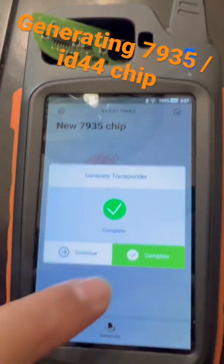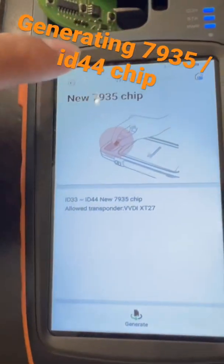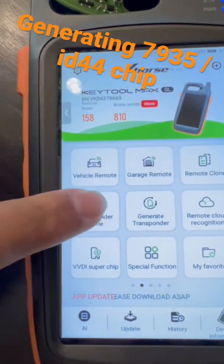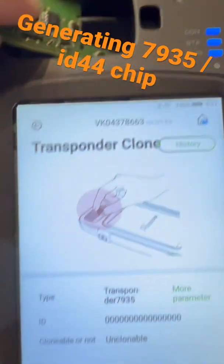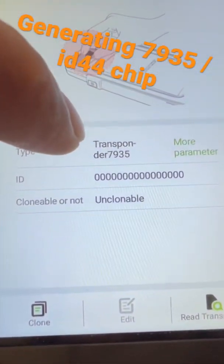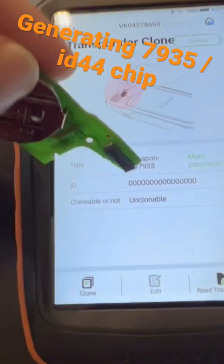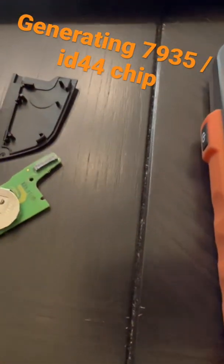There you go, that's complete, that's ready to go. What we could do is read it — go back to Transponder and Clone, Read Transponder — just leave it there. There you go, you have transponder 7935. Right now there's no value because it's not programmed yet, and we're gonna go program it.